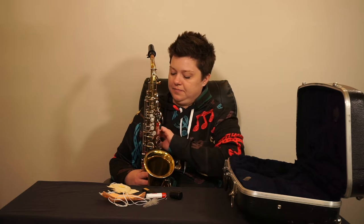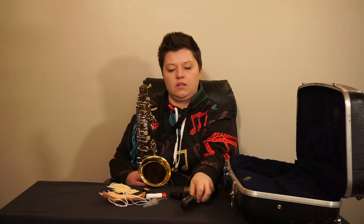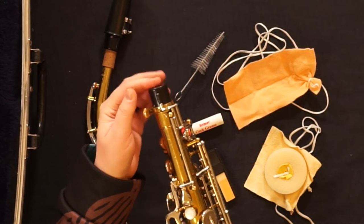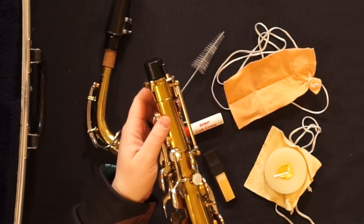We'll start with the body. Your body cap inserts at the top and it protects this piece from bending in the case while it's stored.